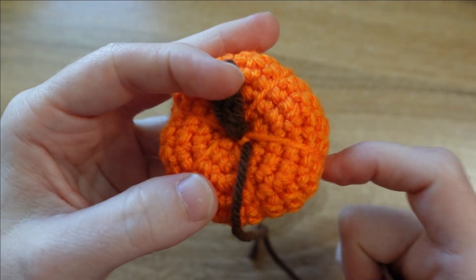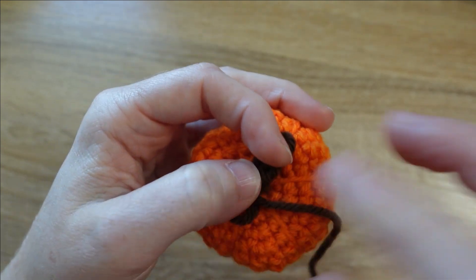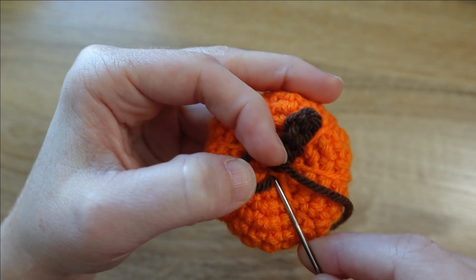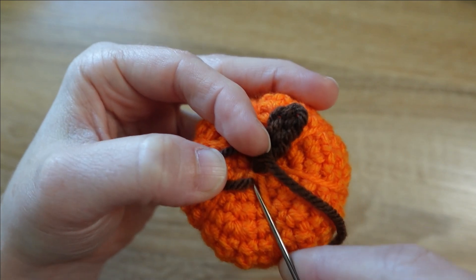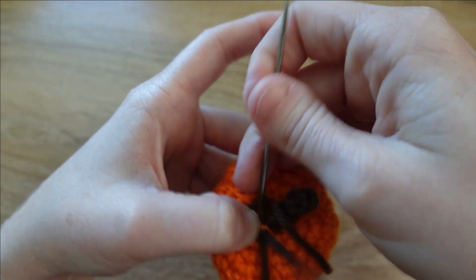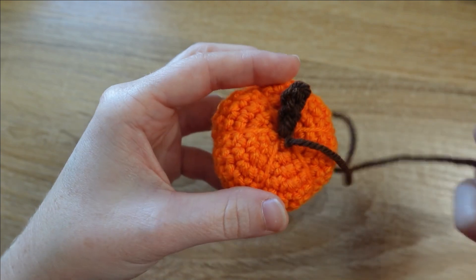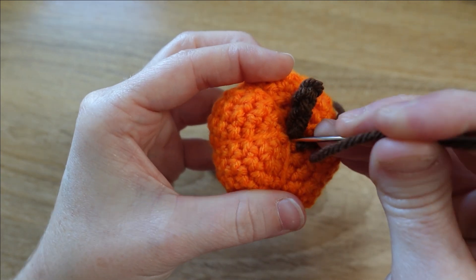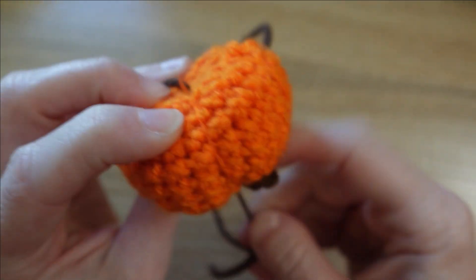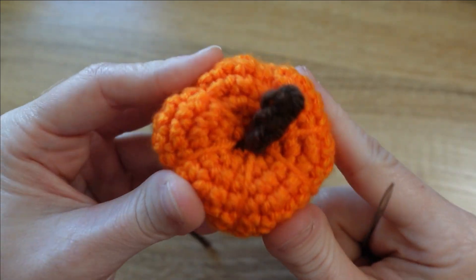Just like we did with the cinches at the bottom of the pumpkin, we're going to make another surface knot — make a little ring shape, then sew a little of the stitch I'm coming out of and up through that ring, letting it wrap itself around and tie a knot. Then I'm going to sew down into the center of the pumpkin underneath where that stem is and out through a random stitch on the body, pulling pretty tight to take that knot to the inside.